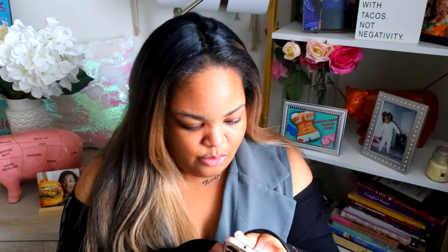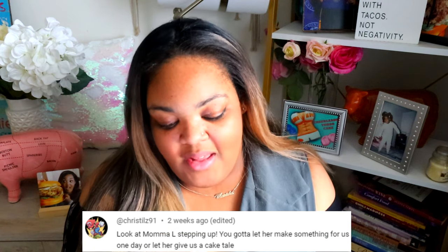The cake nisto comment of the day goes to KrisTills91. On my deep fried ice cream cake and ice cream cones video, Kris says, 'Look at mama stepping up. You gotta let her make something for us one day or let her give us a cake tale.' I have tried to pull a cake tale out of mommy. It's really me on everything — people don't realize that. My mom joins for events and my sister may join as well. She has a few videos on this channel — she did the apple cobbler, her sweet potato pie, and she also tried to follow my Easter bunny cake tutorial. Thank you so much for your comment — you've been commenting on almost every video. You're amazing.